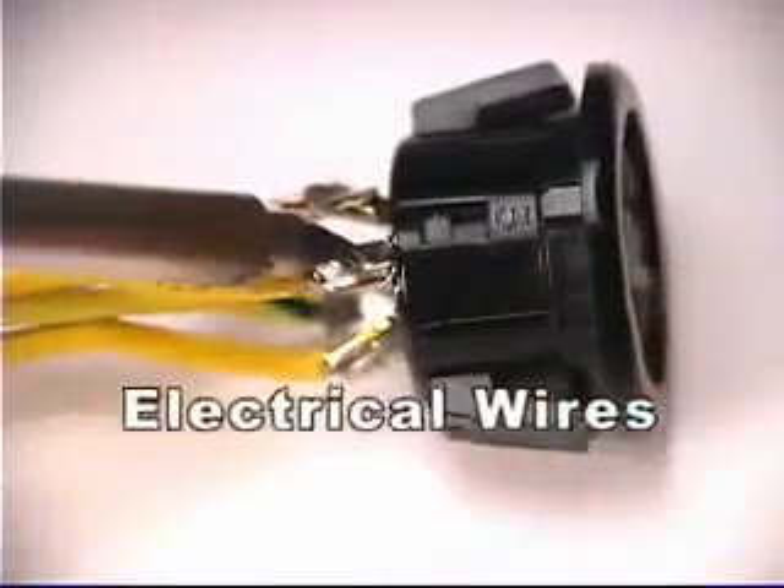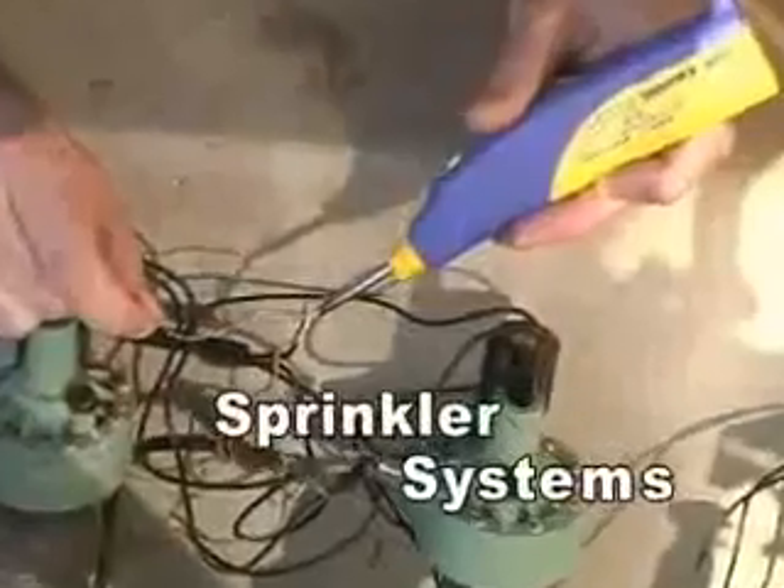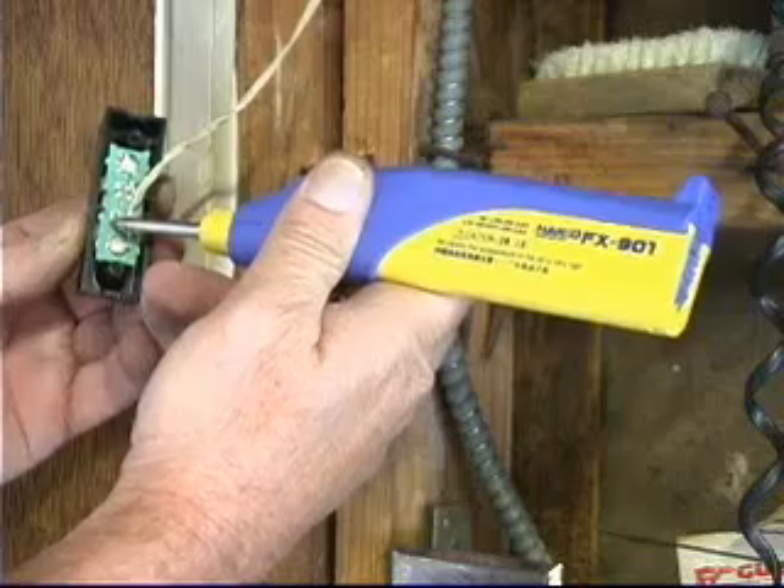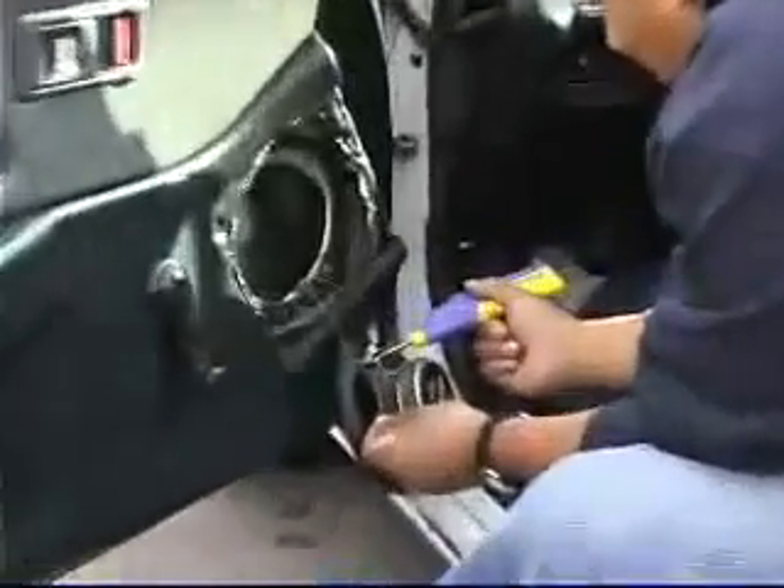Use it to solder electrical wiring, circuit boards, electrical irrigation systems, speaker terminals, RC cars, jewelry — anything that needs soldering where electricity is out of easy reach or unavailable.